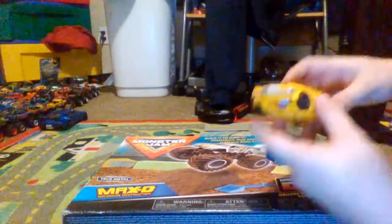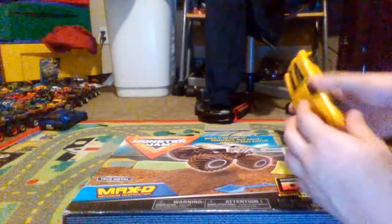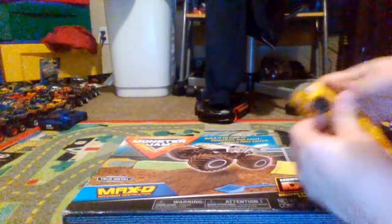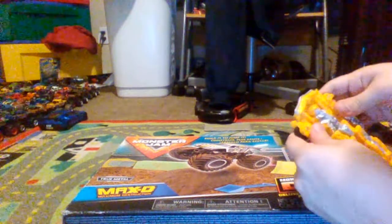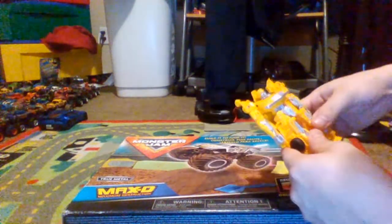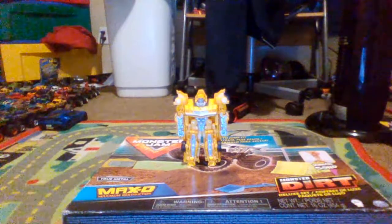Alright, let's transform this guy. Here we go. So you gotta fold these down. According to the packaging, it's seven steps. So you can fold this up, and then pull the arms up. Let me pull the tail, put the chest piece... and voila! You're supposed to spread the legs. And voila — there's Bumblebee in his robot mode!